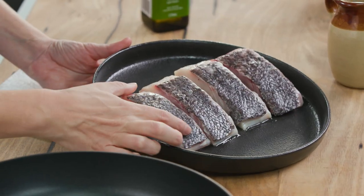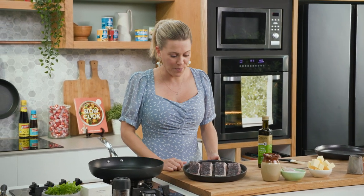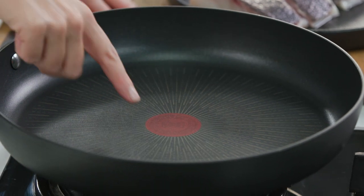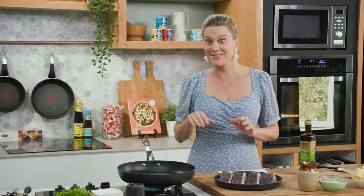This is gorgeous blue eye cod. I've brought it out of the fridge about 30 minutes ago because I don't want it to be too cold as it hits the hot pan. Let's get the pan on — I don't want to start cooking until my thermo signal is solid red. That's the optimum temperature for a lovely sizzle.